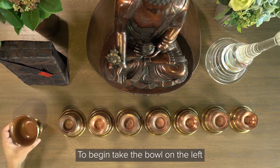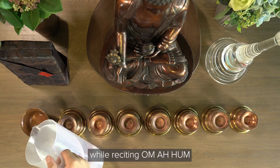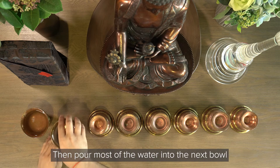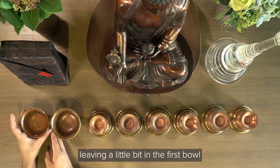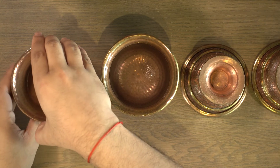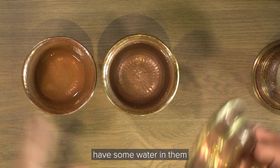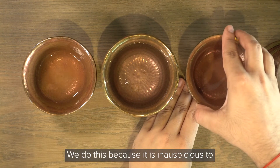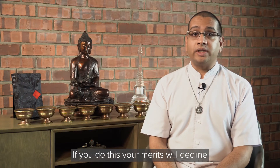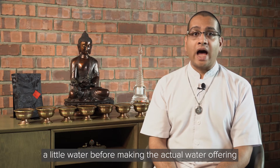To begin, take the bowl on the left and pour a little water from the jug into it while reciting om a hung. Then pour most of the water into the next bowl, leaving a little bit in the first bowl. Continue in this manner until all the bowls have some water in them. We do this because it is inauspicious to place an offering bowl on the altar with nothing in it — your merits will decline. That's why you should fill each of the bowls with a little water before making the actual water offering.